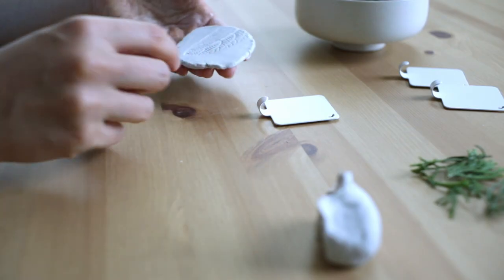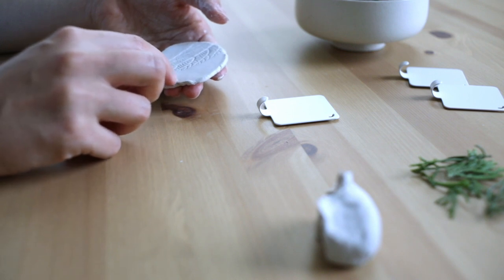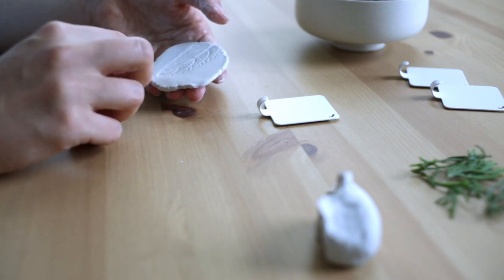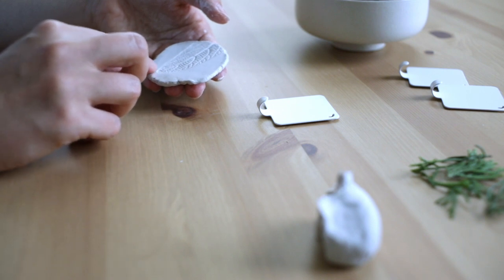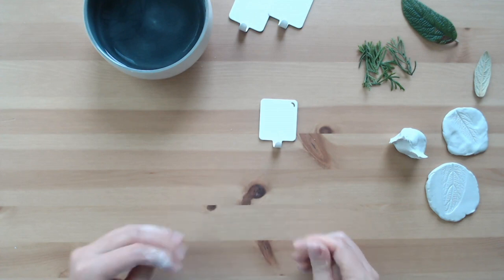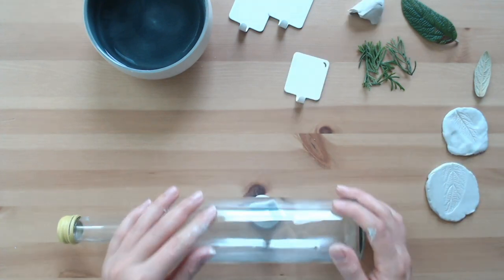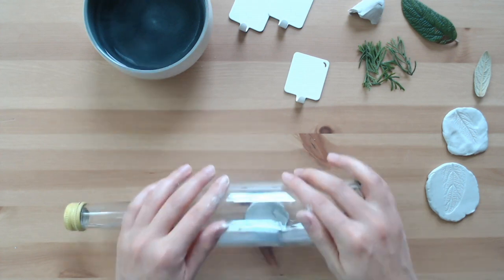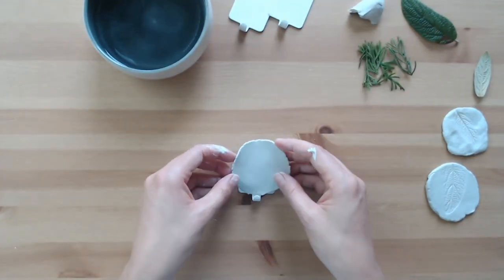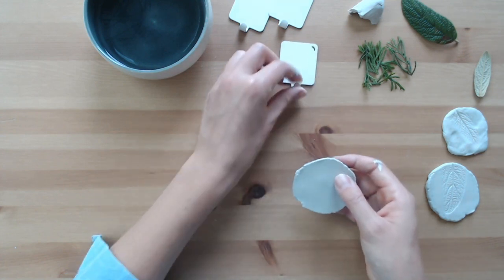I cleaned up the edges a little bit while still keeping the natural roughness. If you don't like rough edges, you can of course cut the edge with an exacto knife or a cookie cutter. I repeated the same process for another piece with a different leaf.